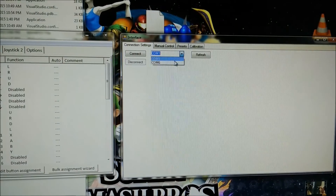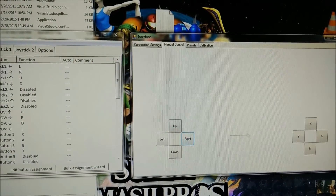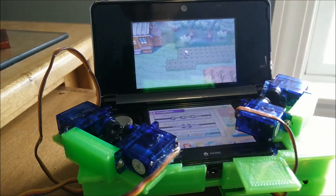I can scroll through the comms and select the Arduino, connect to it, go into Manual Control, and press all the buttons that directly correlate to the 3DS. Now I can put my 3DS in and I'll do a little demo of pressing the buttons from the computer.